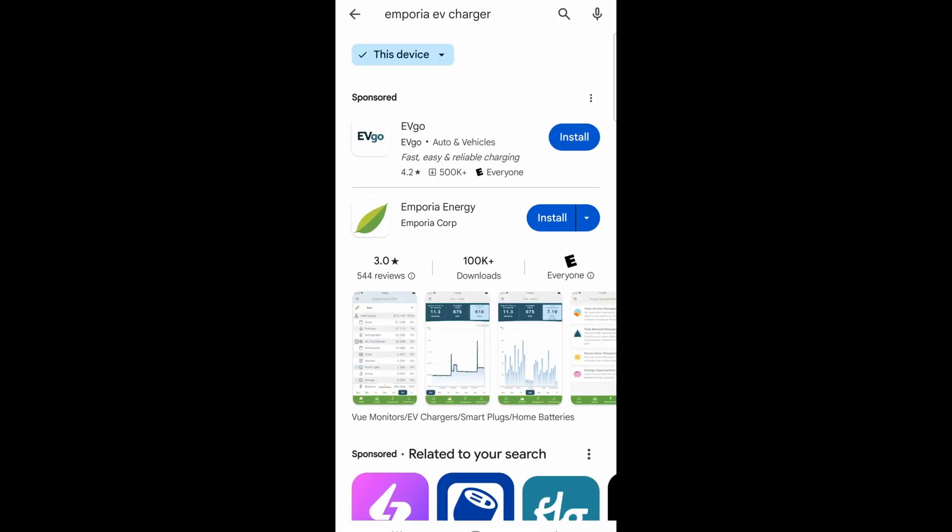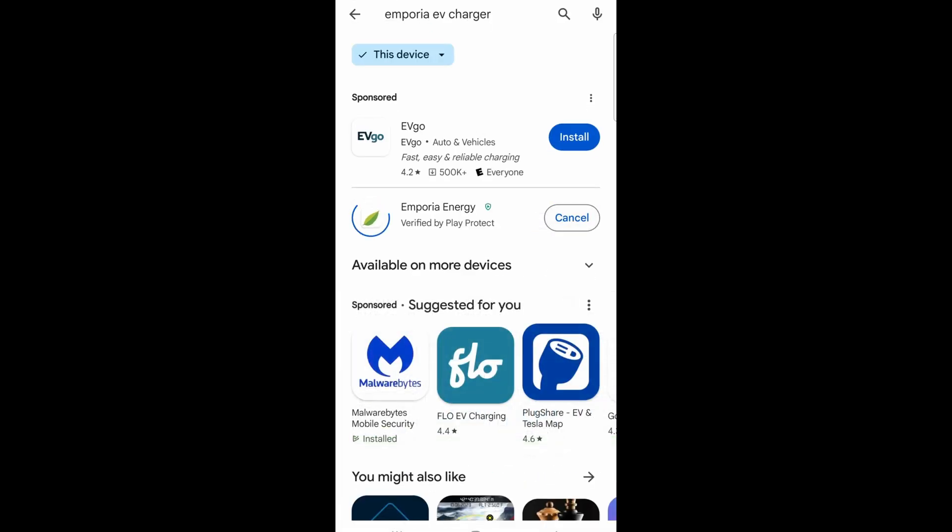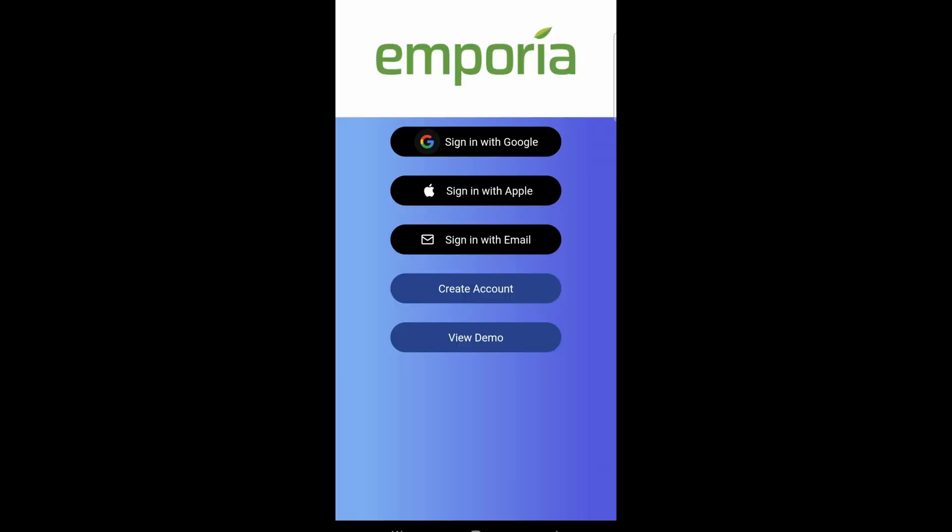Now that we're done with the hardware installation, let's check out the software. Go ahead and search for Emporia Energy and install the app. Once you open the app, it's going to ask you to create an account. I highly recommend creating an account using your email. The reason being, if you're going to use Home Assistant and add it into your HA machine, it's going to be very cumbersome with Google or Apple sign-in. So the best thing is to use your own email account. You have to give your real email because they're going to send you something to verify it.